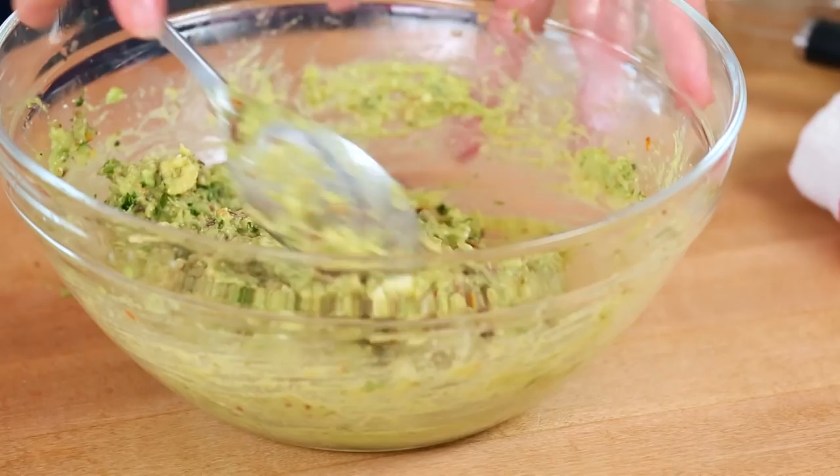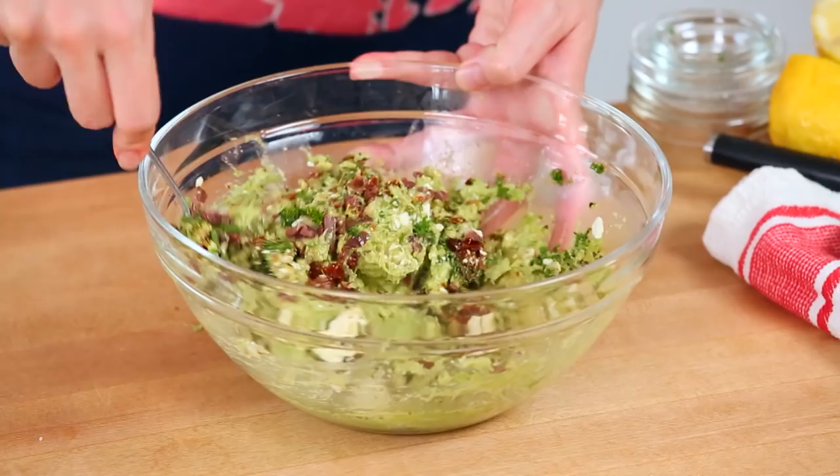Give this all a stir and what you have is glorious Greek inspired guac goodness. Say that five times fast.